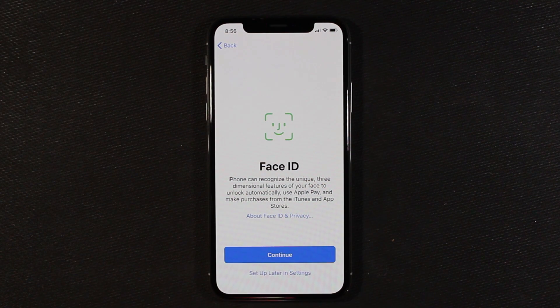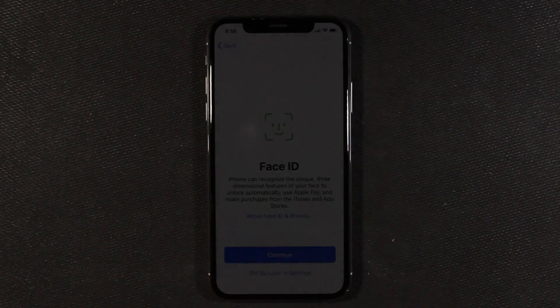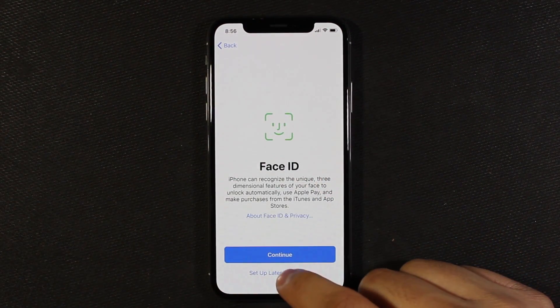Now it's asking us to set up Face ID, and this is the new and improved security feature they've added — which is what you see with that little infrared thing flashing up there. I'm going to set this up later and just go ahead and use a finger or password for right now.